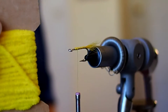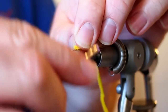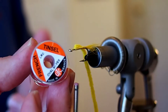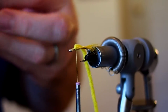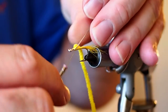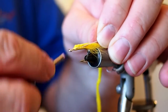For the body I'm going to be using some yellow ultra chenille — this is a medium chenille — and I'm going to tie that in at our tie-in point as well. For the ribbing I'm going to be using some large oval tinsel, and I'm also going to tie that in at the tie-in point. I'll bring my thread down to the barb again and then back up.